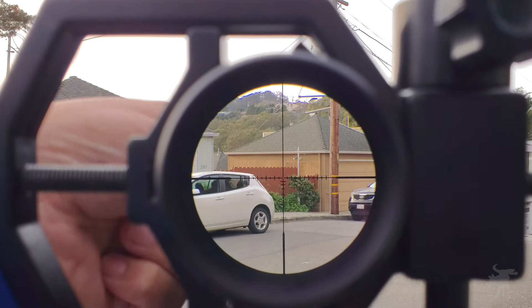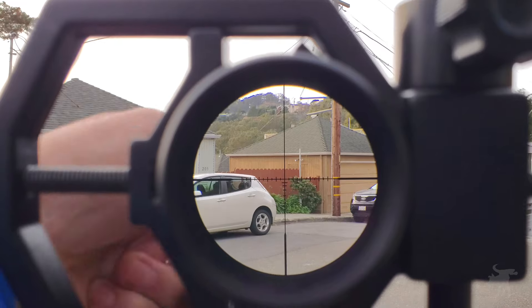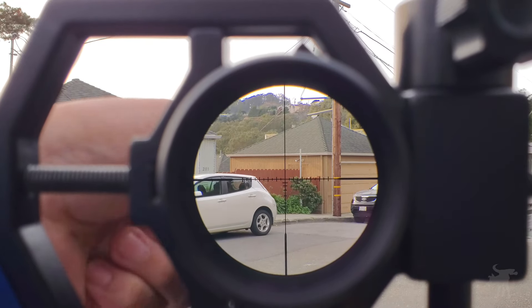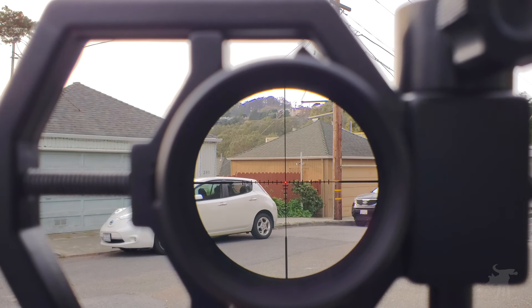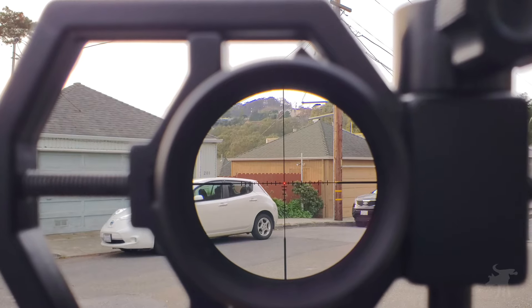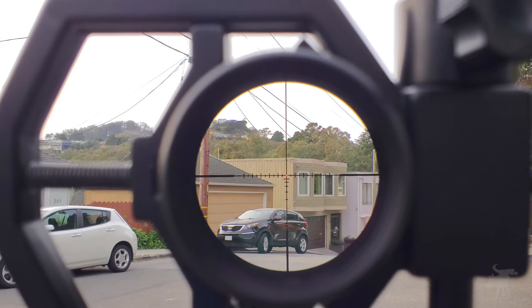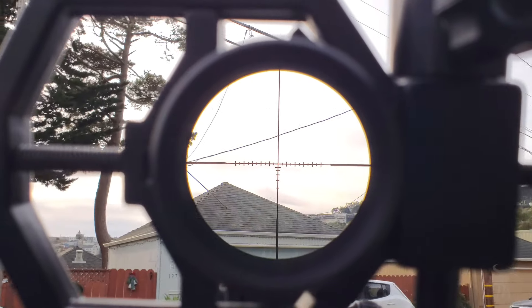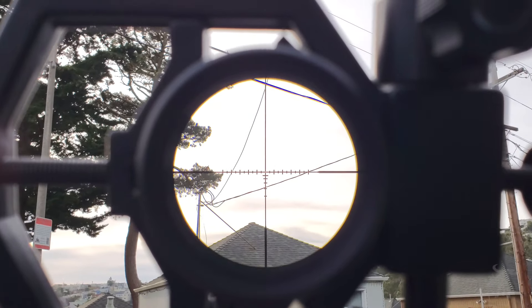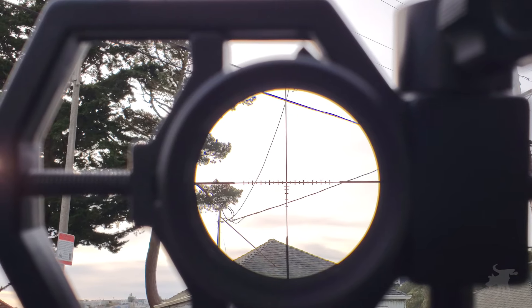Cycling through the illumination settings at 1, 2, 3, 4, 5, and its brightest at 6 — it is quite bright. It's even blowing out the center of the crosshairs at max brightness. Is it daylight bright? Let's bring it up against that sunlit wall — I can easily make that out. And more importantly, bringing it up into the sky against these clouds, I can still make out that reticle. So I would say this is daylight bright.